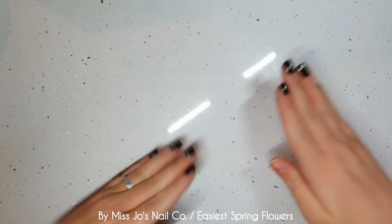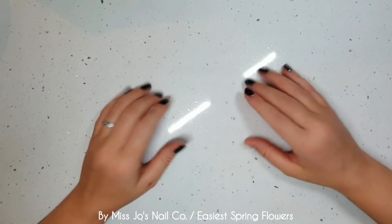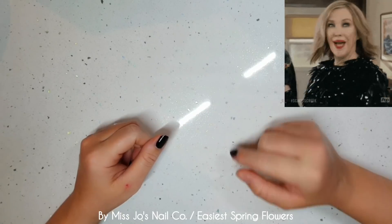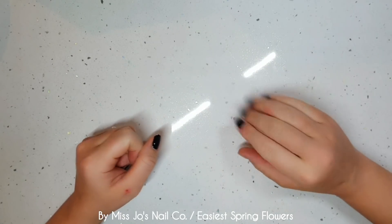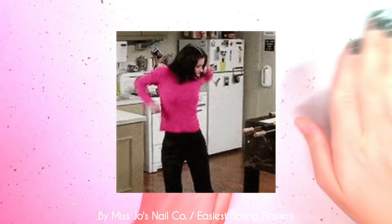Hello gang, hello friends, welcome back. Thank you for joining me today. I hope this video finds you well. If you're new, hello. My name is Jo and I do nail stuff.